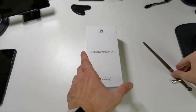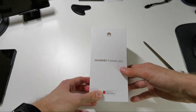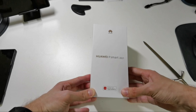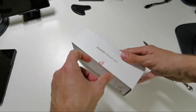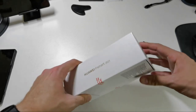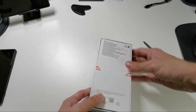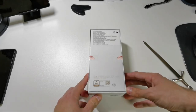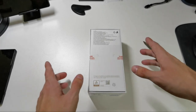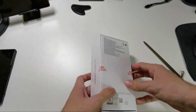Let's start with the unboxing. This is the packaging — Huawei logo, Huawei P Smart 2021. 'Explore it on AppGallery' indicates there is no Google Play services. On the other side, Huawei P Smart 2021, and on the back side, all the TÜV Rheinland certifications and so on.